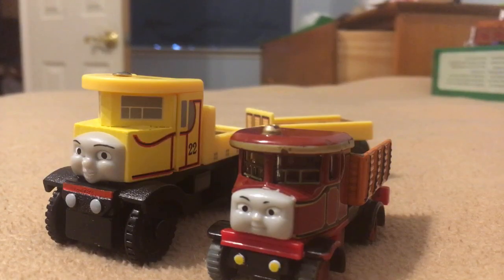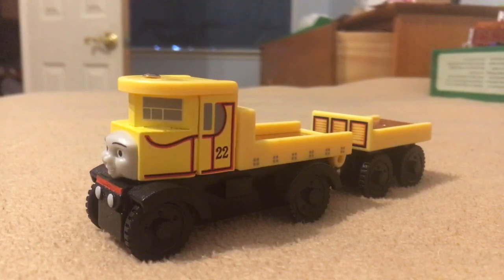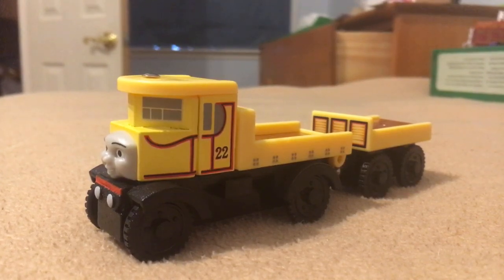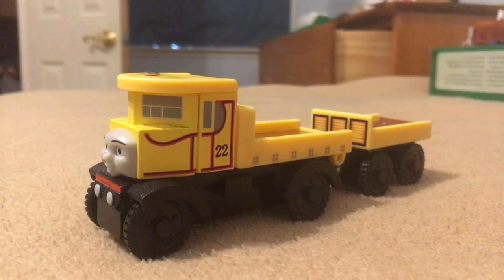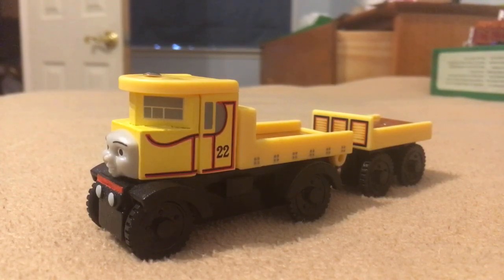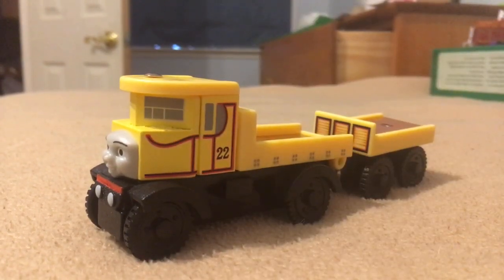So, with that covered, on to the conclusion. Overall, Isabella is a very nice model — way better than the take-along — and I give her a solid 10 out of 10. I would definitely recommend picking her up if you can find her for a good price. A good price would be like $3. I had to pay like $13 for mine, but if it's in good condition, I think it's worth like $9.